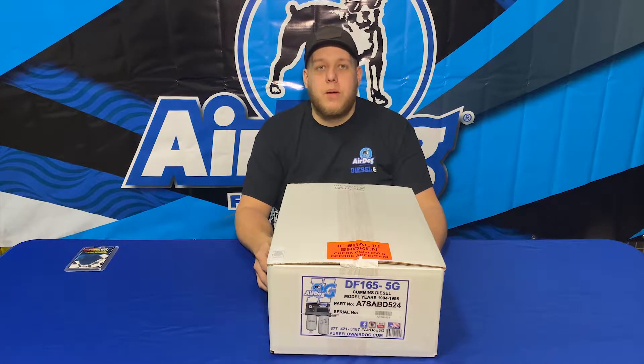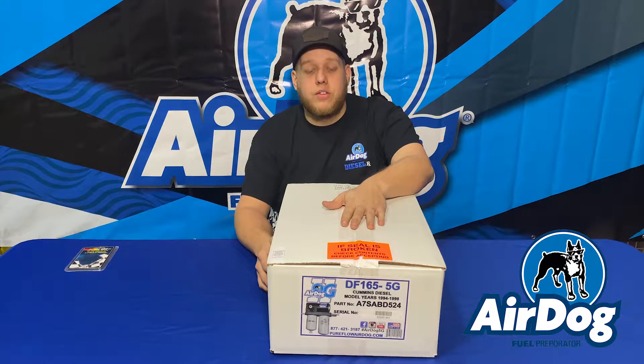Hey guys, it's CJ over at Airdog. Today we've got a 1997 12-valve engine for a DF-165 5G install. For you 220 guys, you can also reference this as the installation is going to be exactly the same.